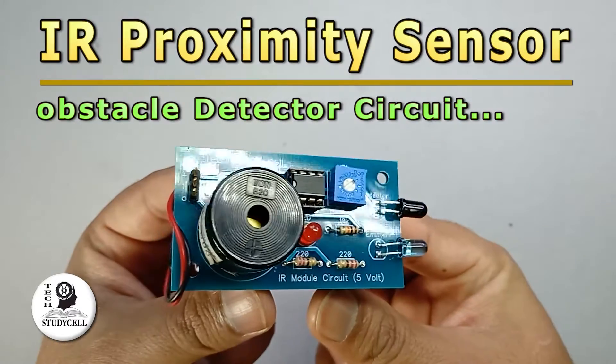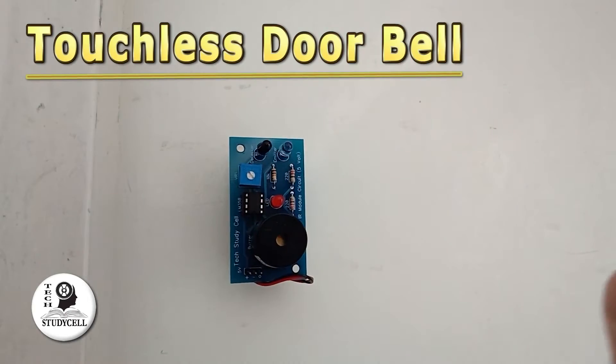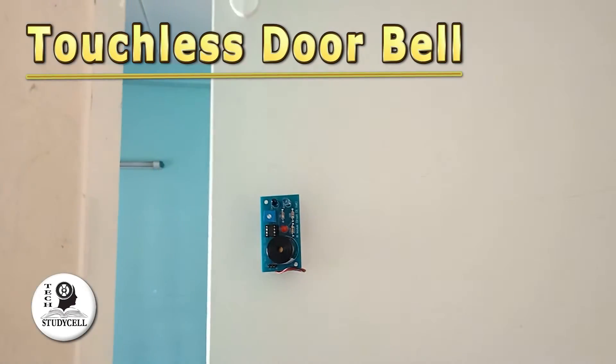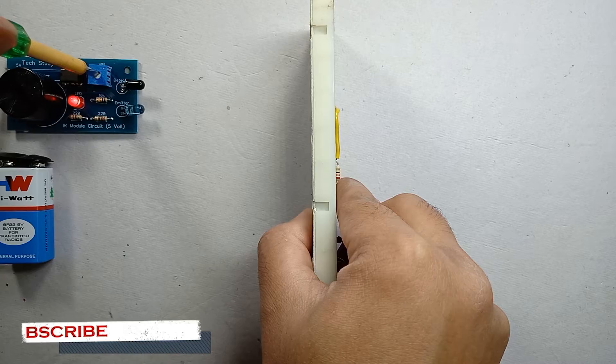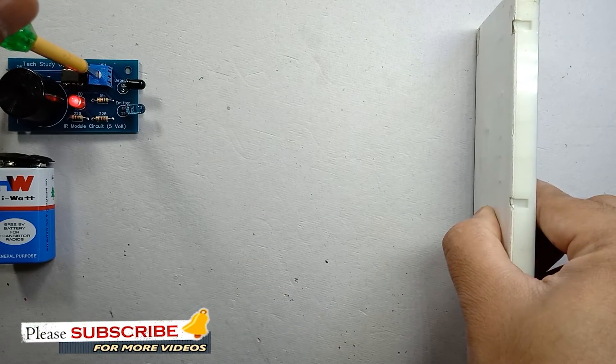Hello viewers, welcome to Tech Study Cell. In this video, we are going to make an IR module circuit on PCB, which can also be used as a touchless switch or touchless doorbell. As you can see, when any object comes near to the circuit, it automatically starts the buzzer. We can also adjust the range of the circuit by adjusting the potentiometer.